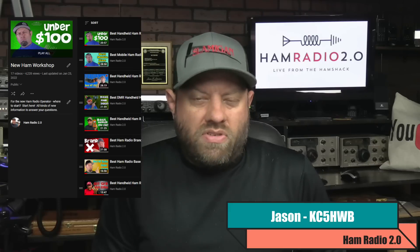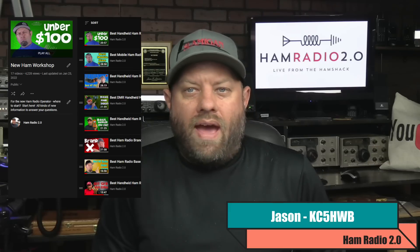Ham Radio 2.0: reviews, news, and how-tos of lots of things that are new in amateur radio. Thank you for joining the channel today. My name's Jason, I'm KC5HWB, and this is part of the New Ham Workshop — a series of videos I've put on YouTube that direct people on where to get started with amateur radio after you get your first technician license, what radios to buy for handhelds, what radios to buy for your mobile vehicle, perhaps for your home base or your ham shack, as we call it sometimes.